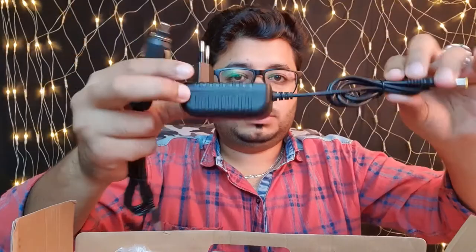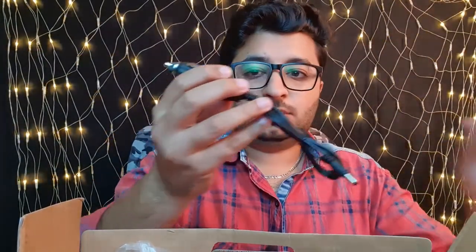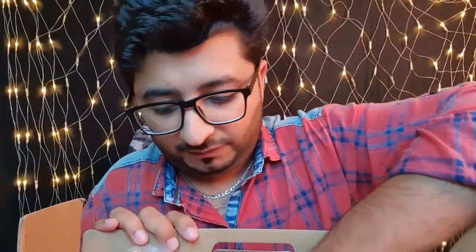Inside we have a 12-volt power supply with its connector, and the second item is a power cable for your car, so this can also be used in your car.